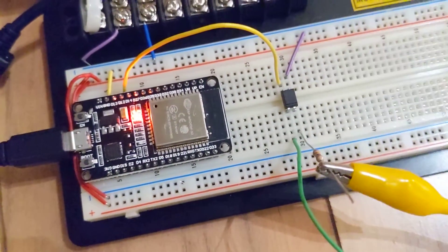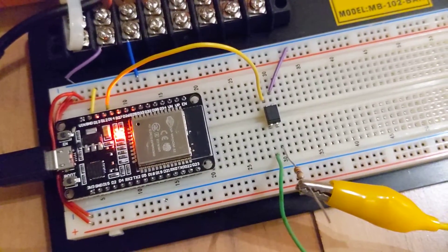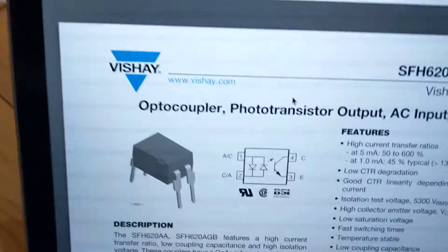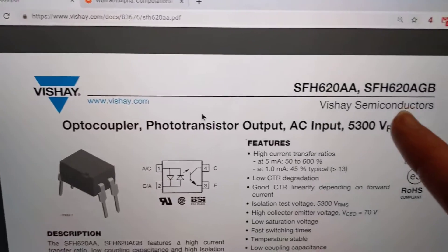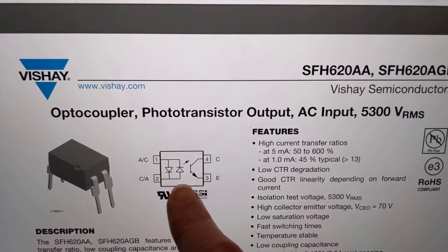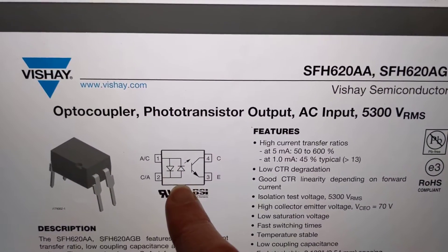It'll push maybe like two or three milliamps through the input of the opto isolator. The actual optocoupler is the SFH620AGB, and it has diodes pointing in both directions, so it's designed for an AC waveform. The output is basically just a switch that turns on or off.